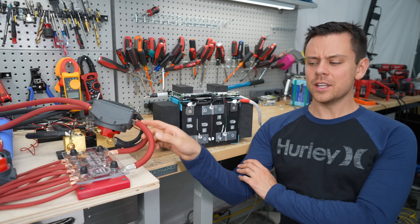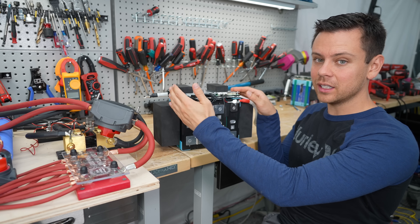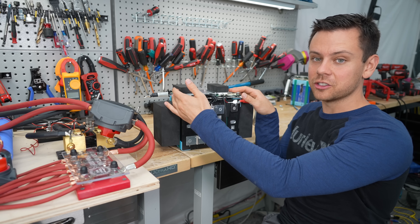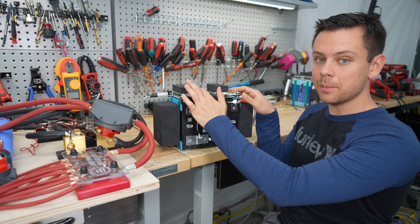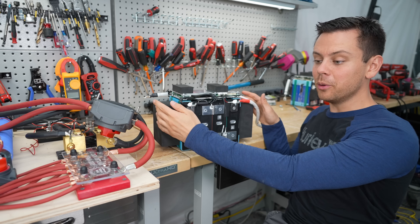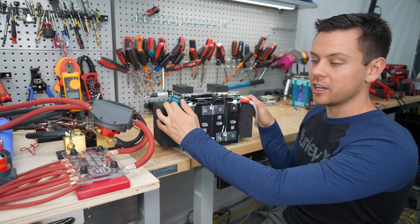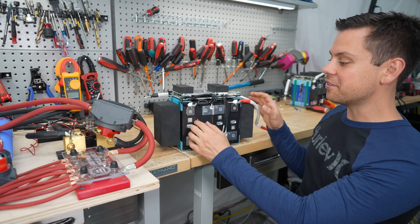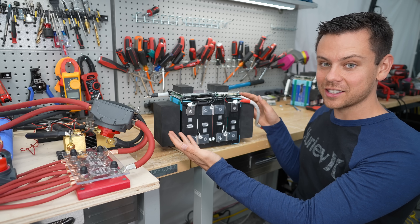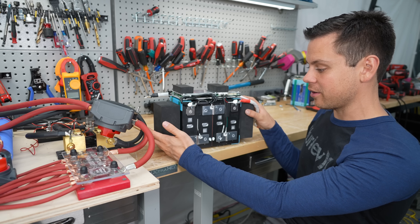During the surge testing we hit two different safety features. First, overcurrent protection — there's a shunt on board and it has a calculation to figure out when to trip. Second, because we were doing back-to-back testing the battery was getting very hot, and Litime told me that temperature is also part of that calculation. For prolonged back-to-back surge testing you'll get less and less time. Most people running motors will just run continuously at 100 amps, which it handles fine. My favorite feature was how quickly it turns itself back on — about 10 seconds — so you don't need a charger to restart it, which is very useful for motor applications.